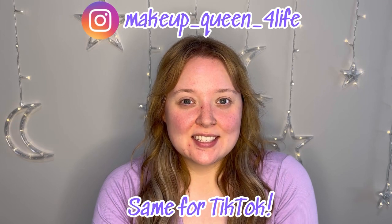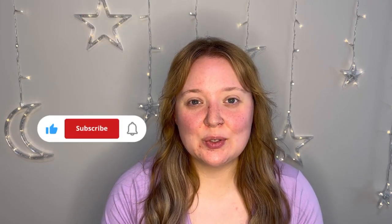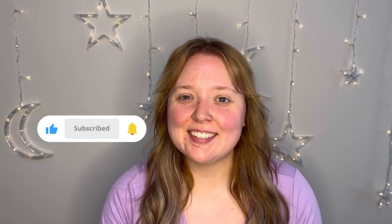You can find me on Instagram and TikTok as well. And like always, do like and subscribe if you like my videos. I'd greatly appreciate it.